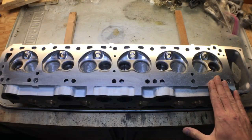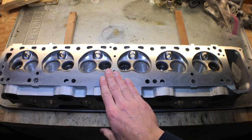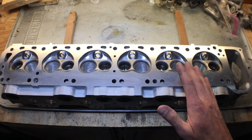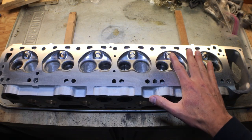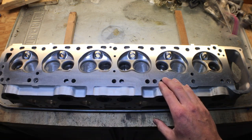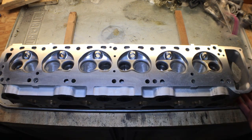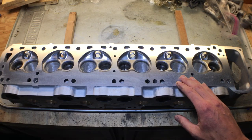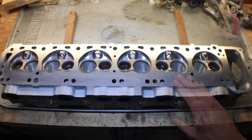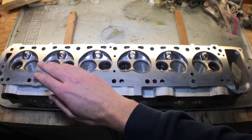On the deck of the head we've had the deck shaved two millimeters, and that's going to bring the compression up to roughly 10 to 1 ratio. I will be doing a capacity check on the combustion chambers and making sure they are all equal. This also means we'll need to shim the cam towers and the valve springs — I'll have a video coming up on how to do that. And finally we've gone through and polished each of the combustion chambers.